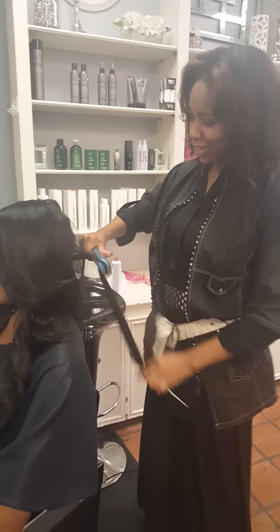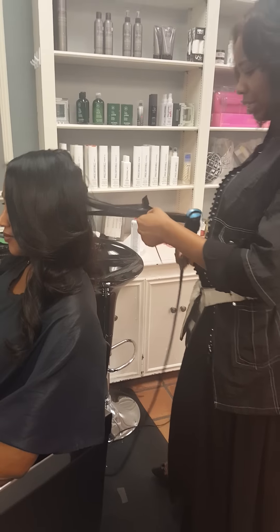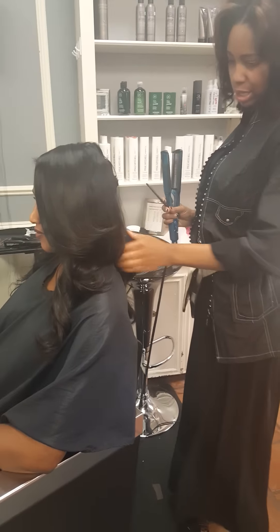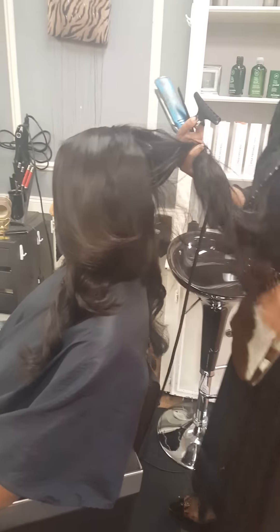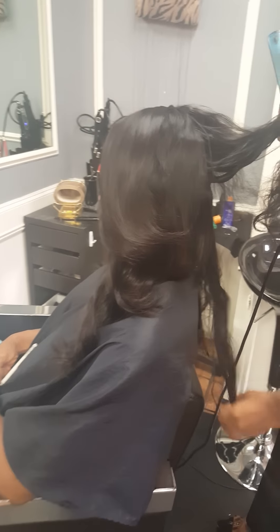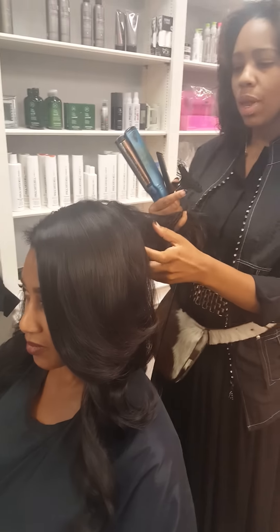This is Shara. We are here at Canvas Hair Studio. I wanted to give you guys another look at the hair I sell. This is my client who came in. She has a 16-inch, a 14-inch, and a closure. It is a lace closure as well. So I'm going to show you guys the hair and just explain to you a little bit about the texture.